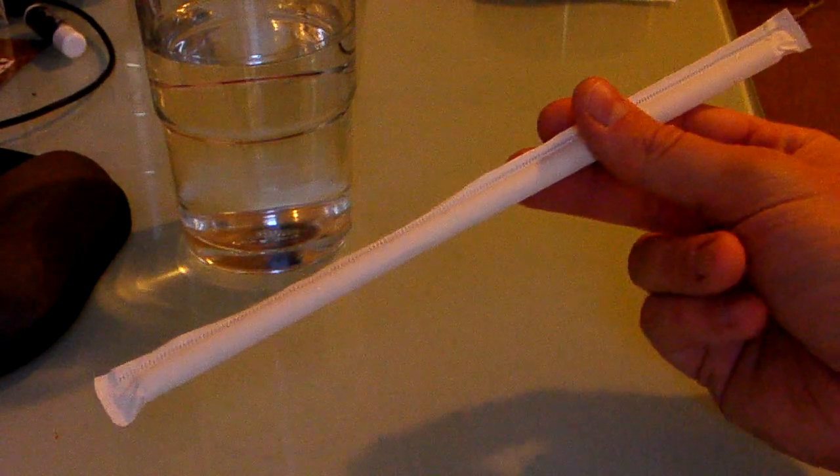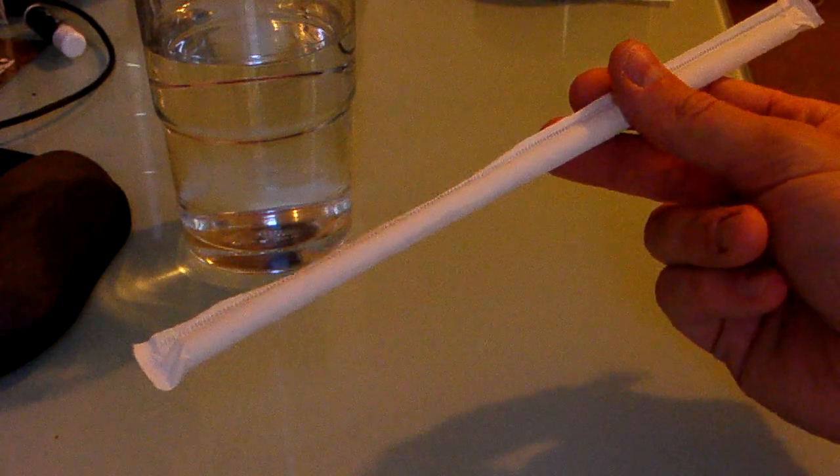This is the straw paper worm trick. First, get yourself a straw with the wrapper on it and a glass of water.